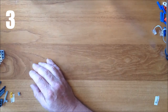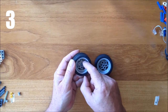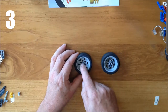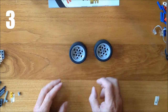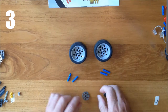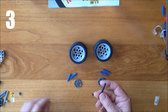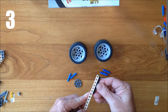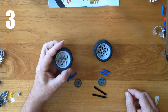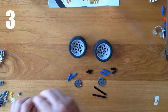Step three is the wheels. For these I need two wheels — notice that the two sides are different: one is hollow and one has holes that poke out. The side we're going to use is the one where you can see the spokes. I also need four blue pegs, two small wheels, and two black axles that are six Lego studs long — you can tell six studs because it's the same as six holes.